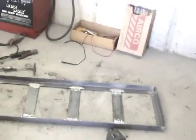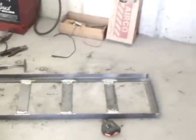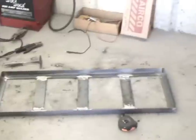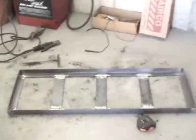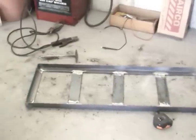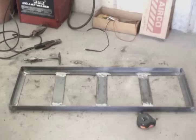Here's the finished product. I decided to add these little vertical members. Eventually I'm going to have a piece of plywood or something on the bottom. And since I've got two rows of batteries going across, these will act like bunk boards for a bed-type thing. So that's one of three frames that I have to make.